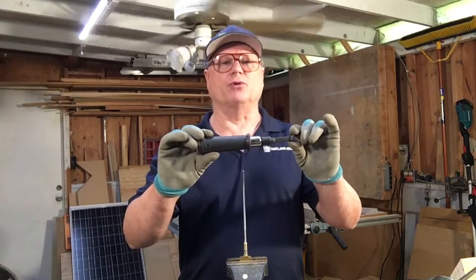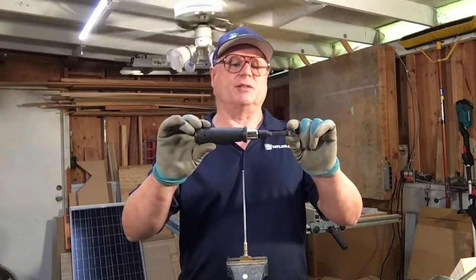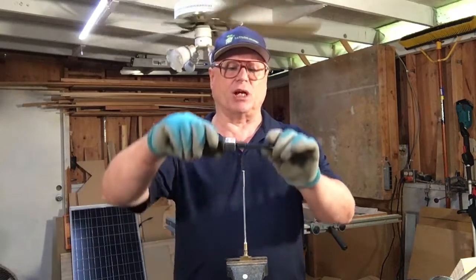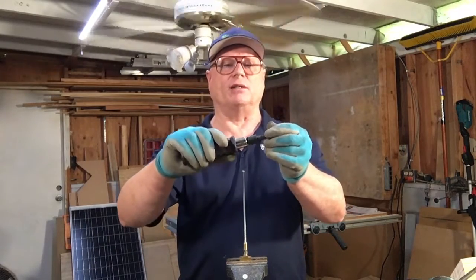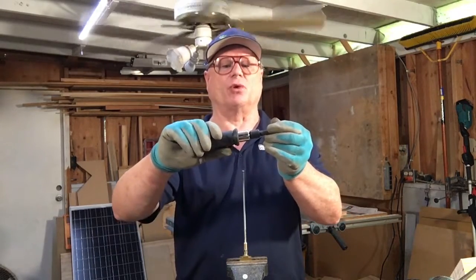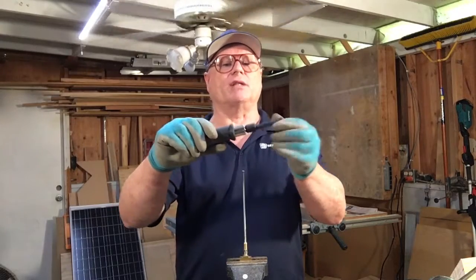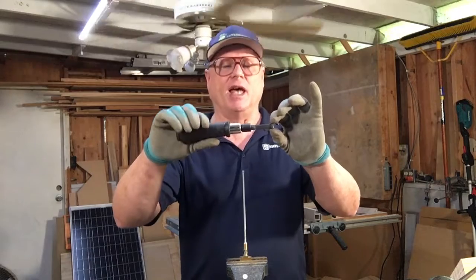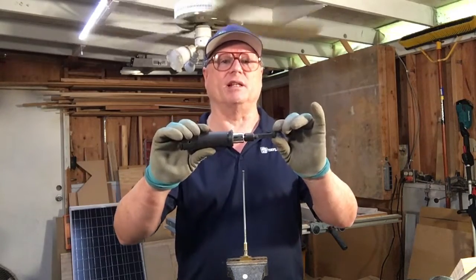This is the proper tool for torquing down these fittings — this is a break-over type torque wrench. As you tighten down, it will get to a point when it is at its pre-set torque limit; the handle will rotate slightly while the wrench end stays stationary. At that point you are done — it is at the proper torque setting.